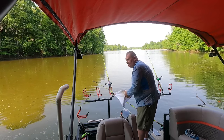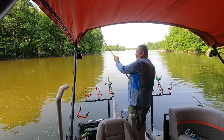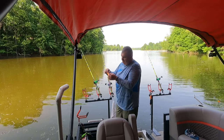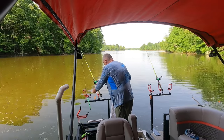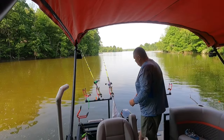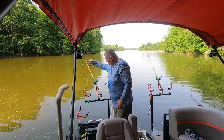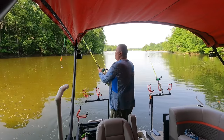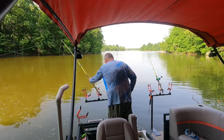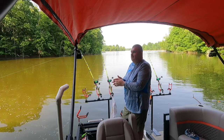That was weird — that one smacked it, it's almost like it smacked it and came directly towards the boat, or smacked it, dropped it, then picked it back up. This is one of the Mad Cats with rattles on here on this one. Get this one baited back out, bring it back up and put it out.